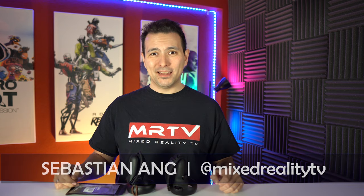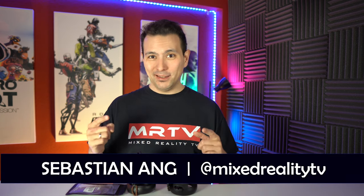Welcome back again to MRTV. My name is Sebastian Ang, and this channel is all about VR. If you are also very much into VR, if you just got your Quest or your Rift S or any other headset, and if you want to stay up to date for all the hardware, games, and all the news, then totally subscribe to this channel and click on the bell button so you don't miss anything.